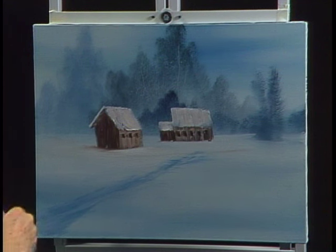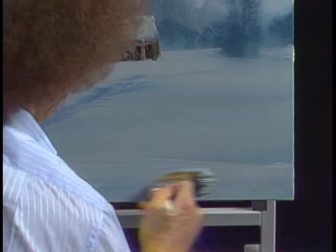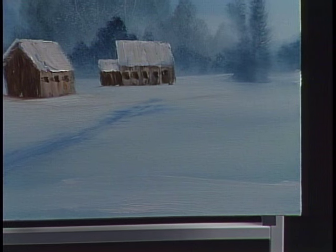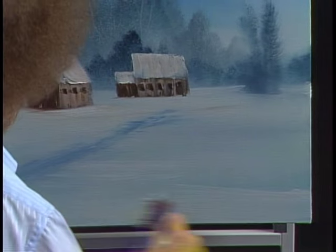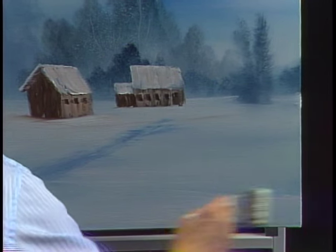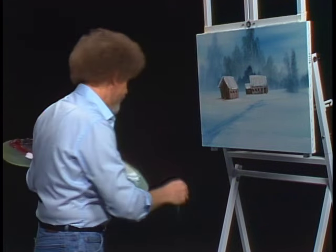A little touch of alizarin crimson into the least little touch of white. Maybe a nice distinct something right there just to break it up. A little touch more of that crimson — that gives it a little warm effect. It creates a whole other plane there, even in the snow. You know, looking at this, I think this farm's deserted. The more I look at it, I think this old farmer abandoned this place.